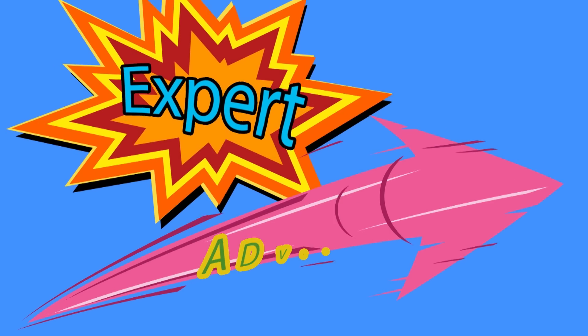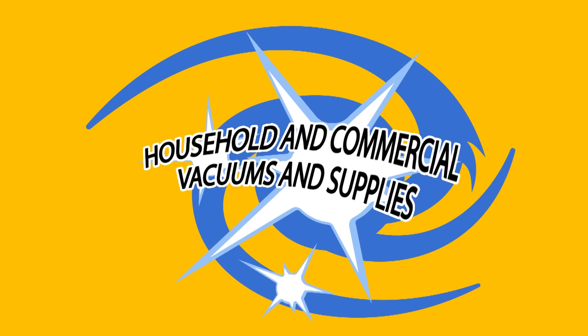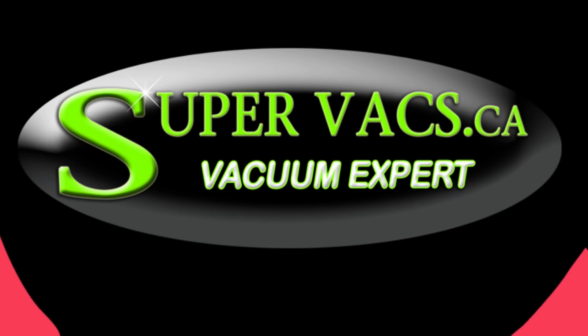SuperVax, giving you expert advice on all your favorite vacuum brands, household or commercial. SuperVax, only the best.